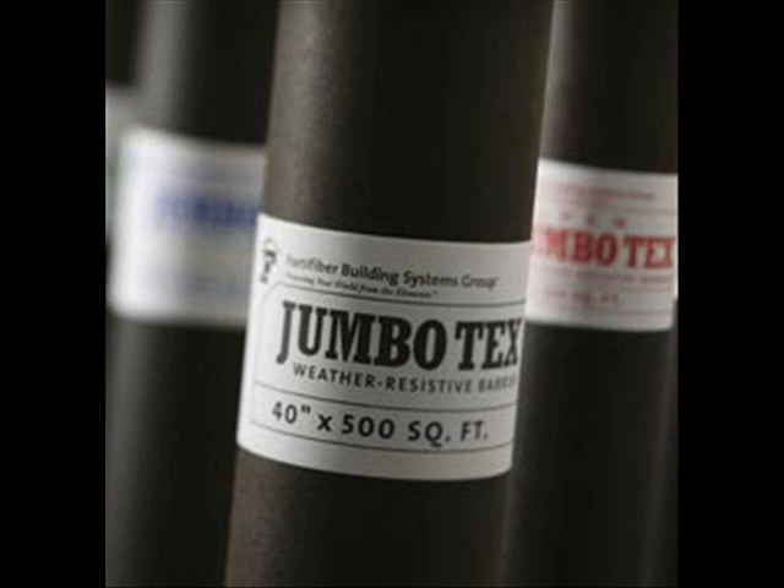Jumbotex is a Grade D asphalt-saturated craft paper. Roofing felts are not rated as a Grade D equivalent paper. Why two layers of Grade D paper? Because the first coat of mortar is going to go through the lath and attach to the first layer of paper, causing it to deteriorate over time. Therefore, it is actually a sacrificial layer protecting the second layer.